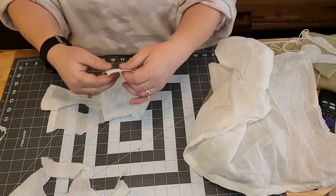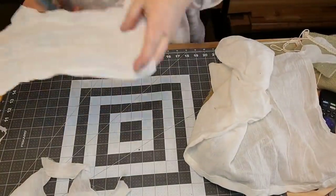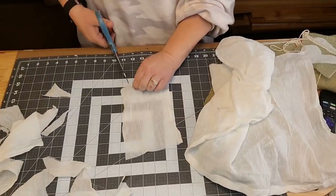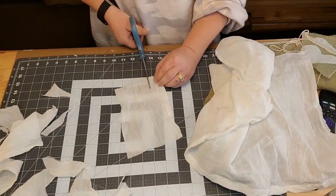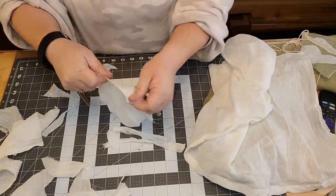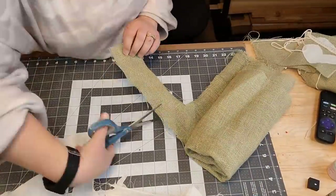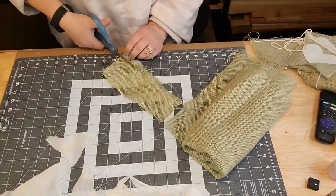I did the same thing with my lace ribbon. I'm going to take a piece of my cheesecloth, then a piece of my burlap, then a piece of my ribbon, and just tie them on my string. I do it two times in each one - cheesecloth, burlap, and ribbon.